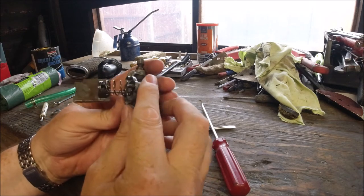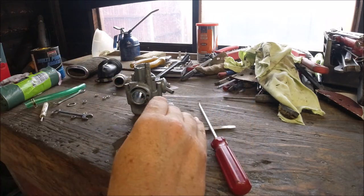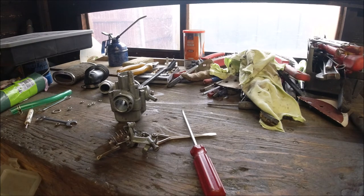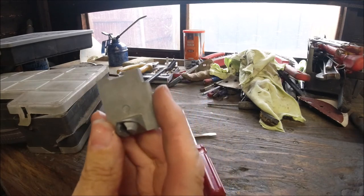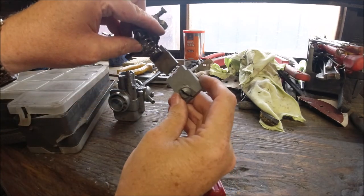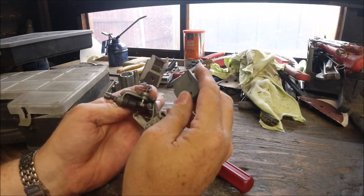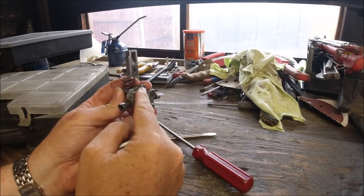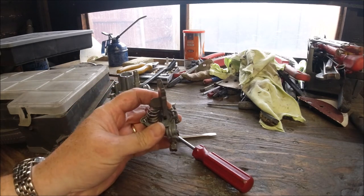All slides are different. The GP or 22mm carb has got a bigger slide than this one. That's a GP 150/200 slide and they don't fit because the inlet is obviously a lot bigger. However, that mechanism will fit the 125 but not the 200 — the 200 itself is a unique carburetor.